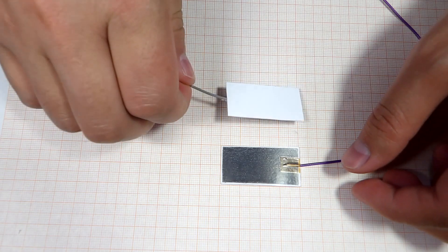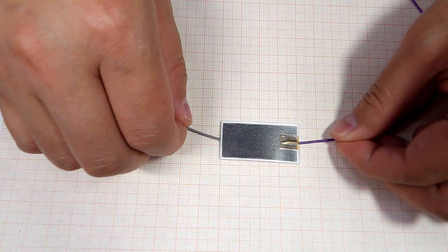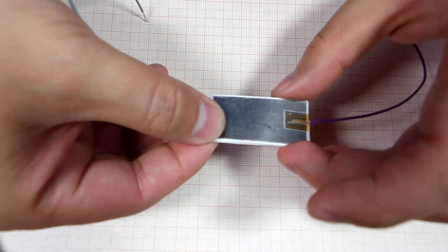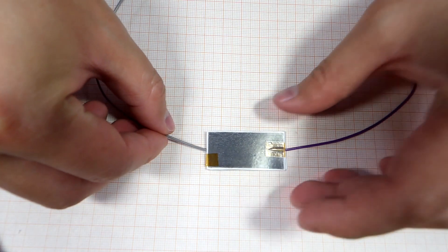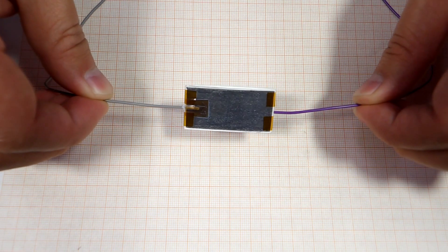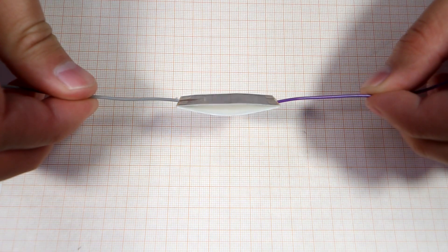Whichever option you choose, start by placing the cards flat against each other with the pencil sides facing out. Slightly bend the upper card and then tape it to the other card with elastic tape. When paper comes into repeated contact with teflon tape, it generates two effects: triboelectrification and electrostatic induction.